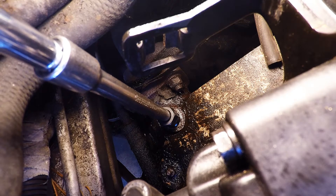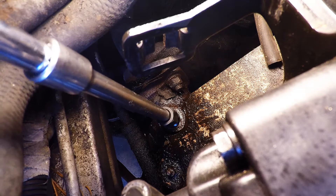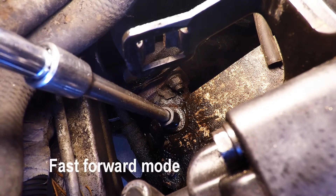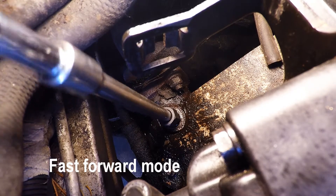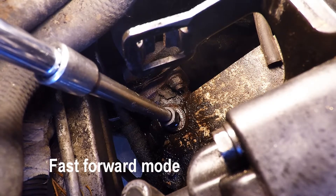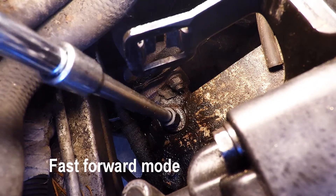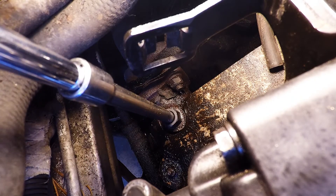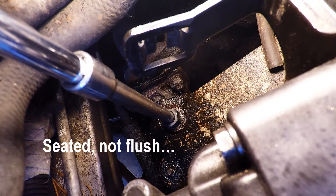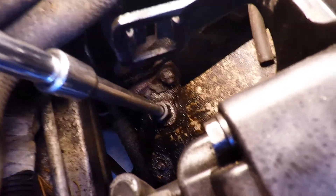And then let's back up a little bit again, and let's go forward again. Now I can see it's pretty much flush, so now I can back up and let's back out. I'm just going to take this ratchet off and see if I can do it by hand.